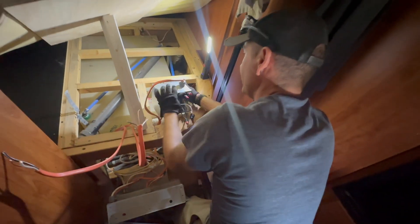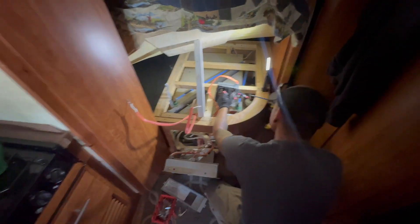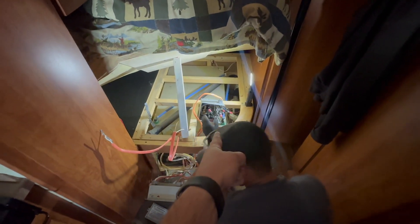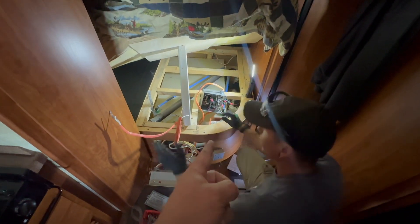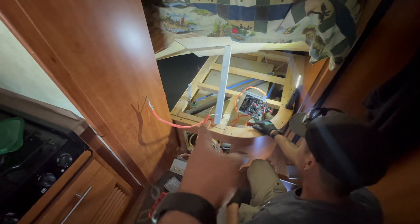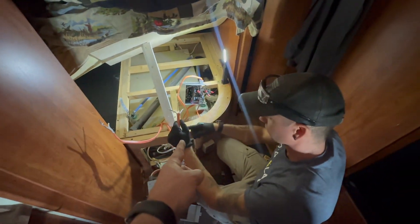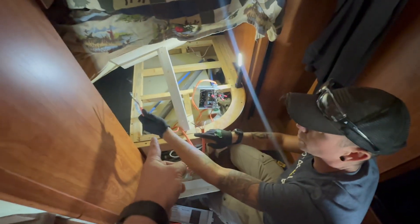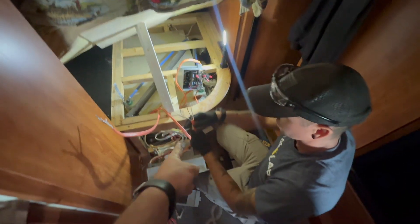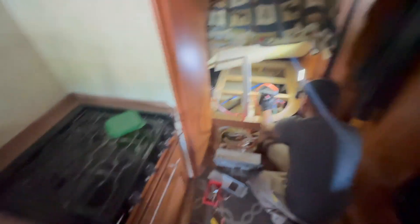JD is hooking up the transfer switch. This is a question we get quite a bit: how do you connect your main — basically how do you connect the Multiplus up into it? What we're doing is we take the output of the transfer switch, splice it in with another line that goes all the way back to the Multiplus input. Then the output comes all the way back over to the other one. We take the output of the Multiplus and wire that directly into the panel. As far as the RV is concerned, you've always got shore power — everything works.